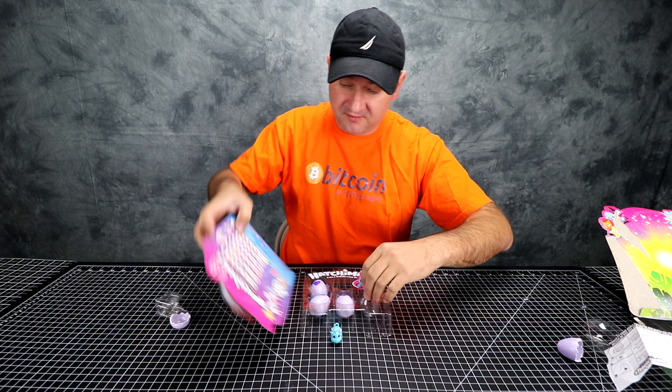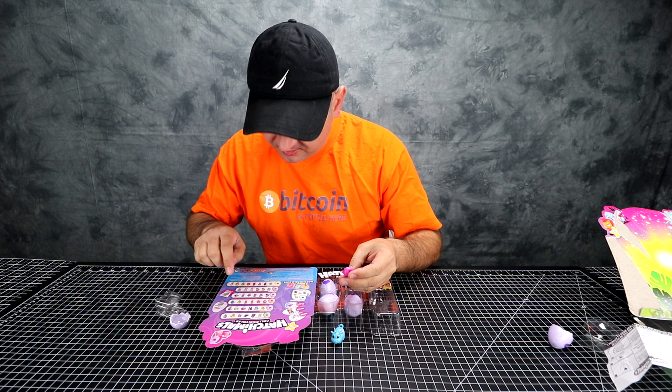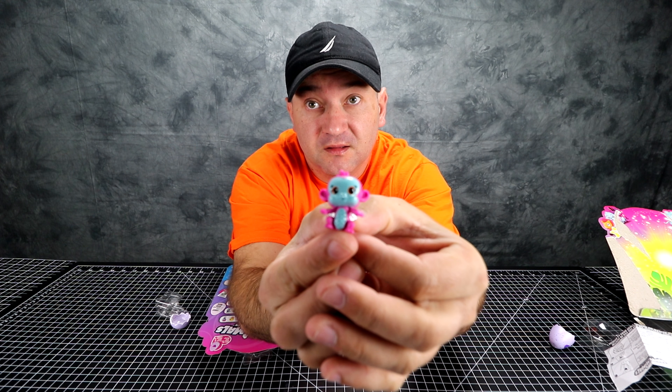Let's look at the guide here. The little monkey is... oh, it's one of the rare ones! Look at this — that's what was inside.